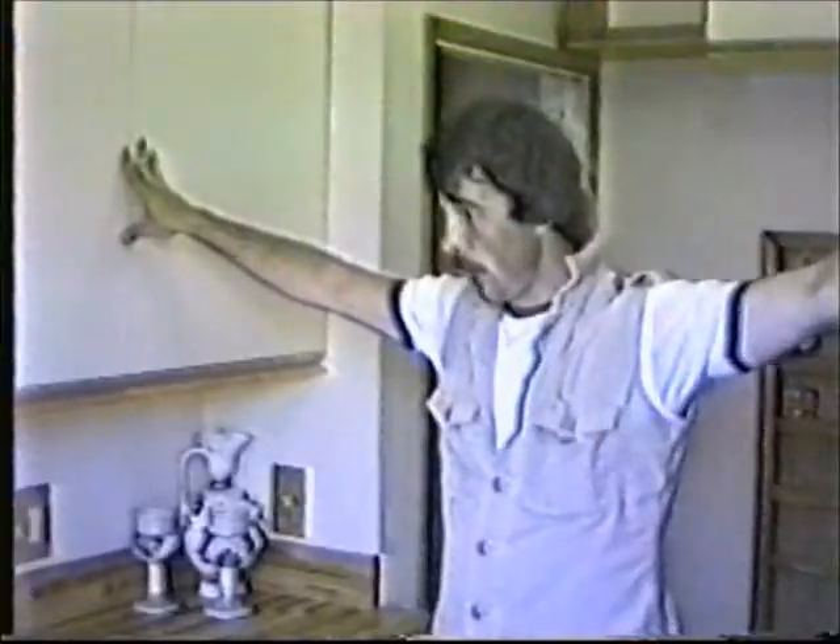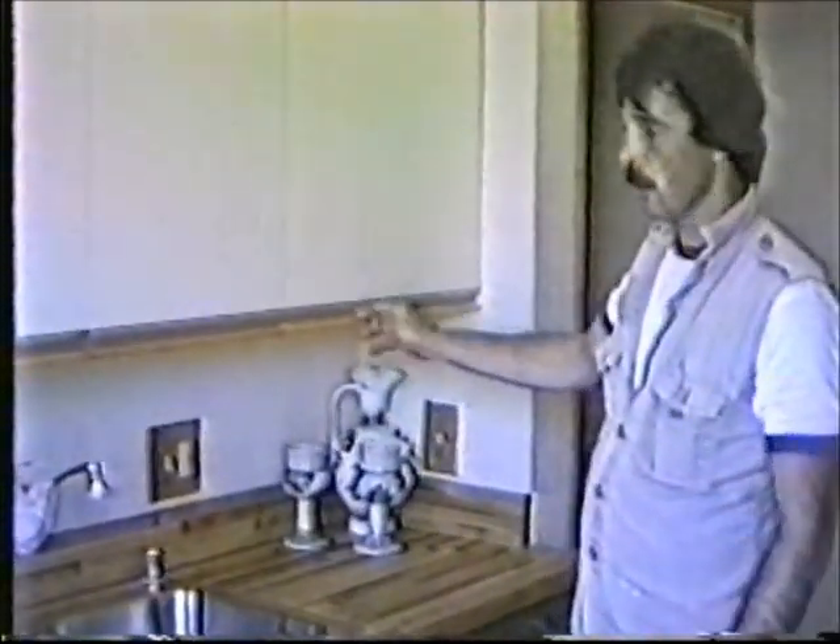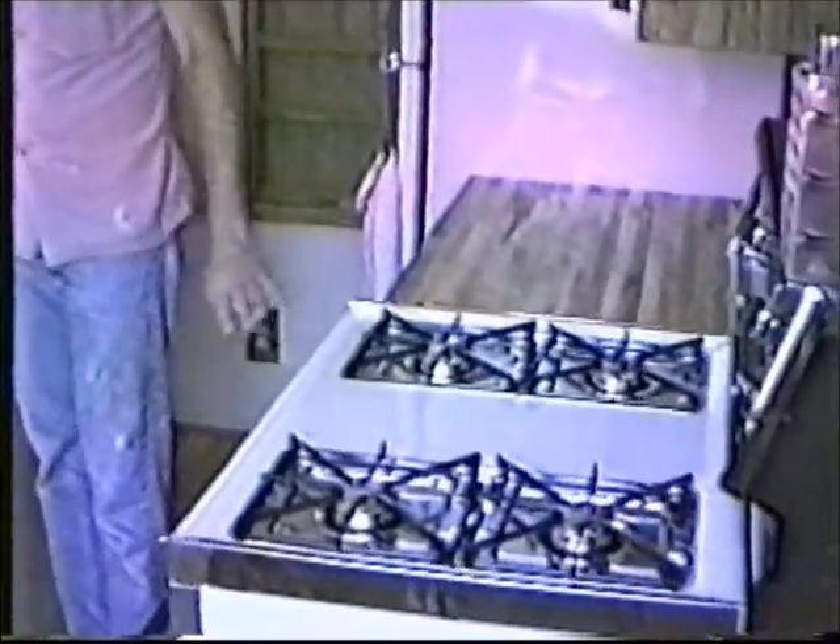The jamb is the same jamb they had before — it's been stripped and restained to match everything we've installed. New cabinets. We didn't build these; these are from a company. The trim and the oak work that we've done, we've tried to match as closely as possible to the oak trim on these cabinets. Butcher block top is from the same company — butcher block top here and on this counter. New dishwasher was installed, new stove was installed, stove hood and fan.